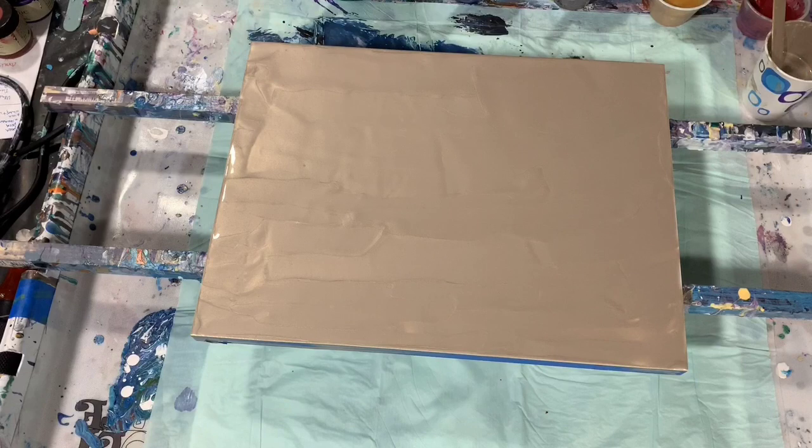The pouring medium is my normal two parts Floetrol, one part paint, a squirt of GAC 800, and about a teaspoon of the Liquitex Gloss Medium was added. No silicone added today.